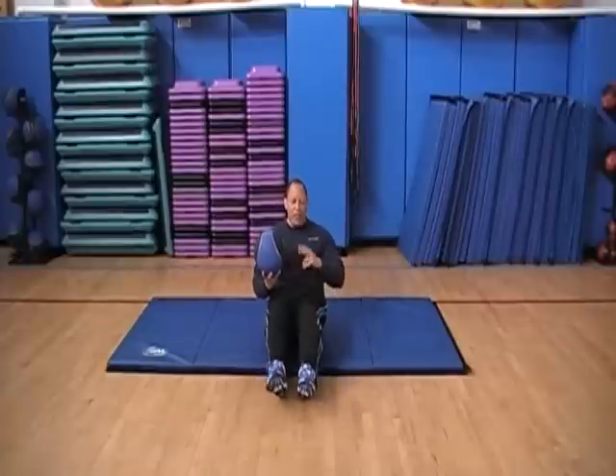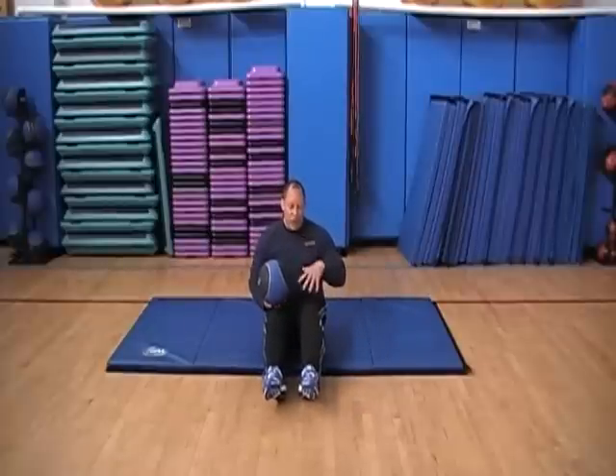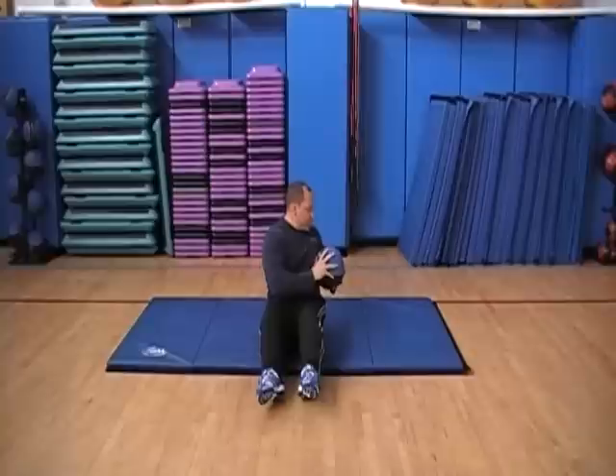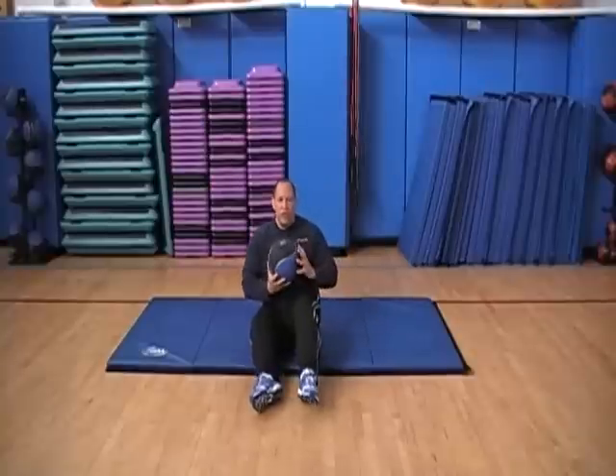We're going to set ourselves up, feet are up off the floor. What I'll do is I'll put my feet down and show you that variation too. So you do your feet up or down, you want to twist the torso, and we're using the medicine ball.